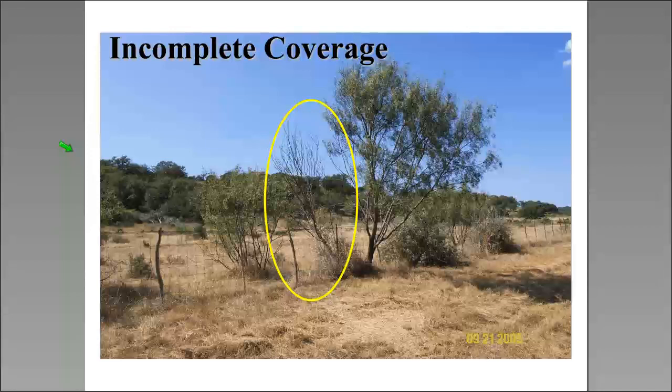We need to get uniform movement into that bud zone. In a fence line project spraying from an ATV, we killed the portion of the tree we covered but not the outside portion because we didn't get coverage there. A tree's vascular system is not like our circulatory system — treat one side and you'll kill buds there, but not on the other side. Unless we get uniform coverage, we won't get uniform movement into the bud zone.